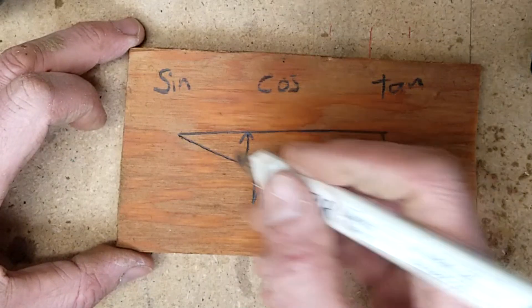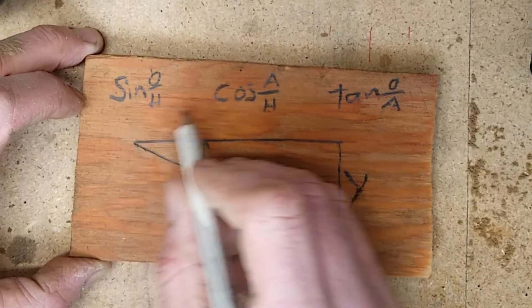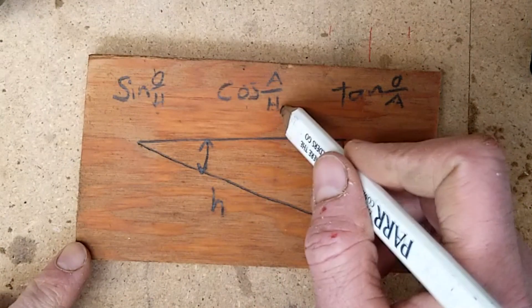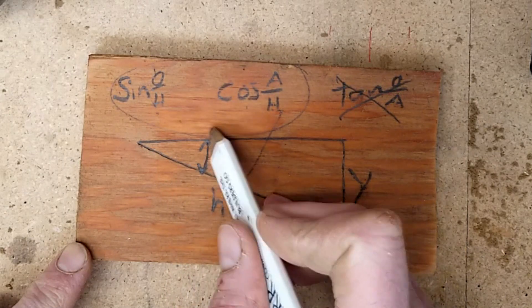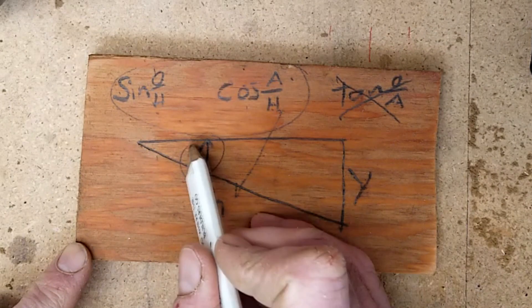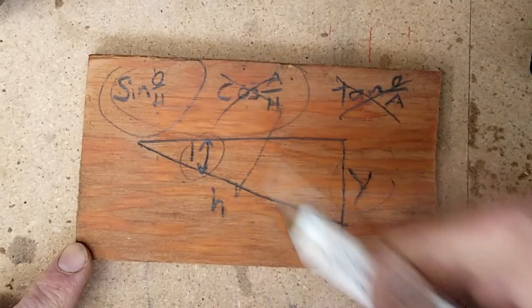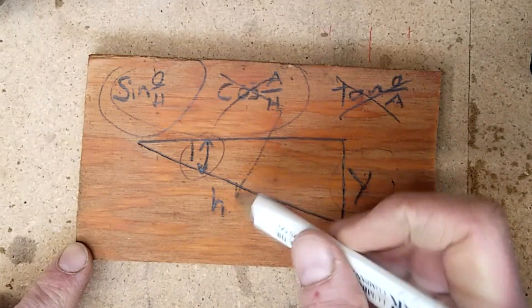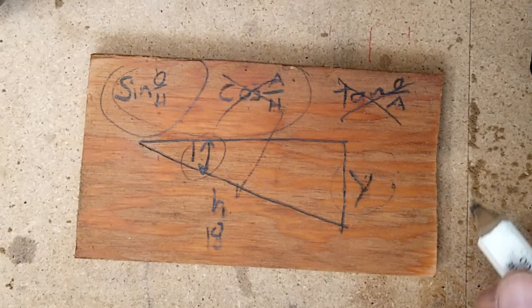If you took algebra you remember SOH-CAH-TOA. Now the question is, if this is the angle, are we using the opposite or the adjacent side? Here's my angle right here — we've got the opposite side over here. So we're going to use the sine function. The sine of this angle equals the opposite over the hypotenuse. We know the hypotenuse is 18; we don't know y, so you have to solve for y. Remember, we took two different measurements.